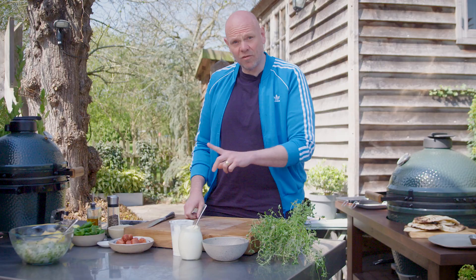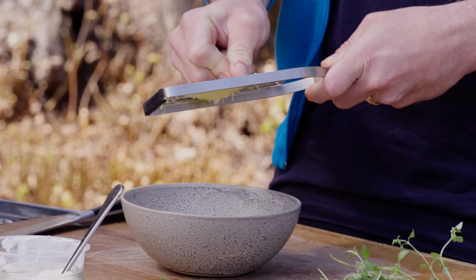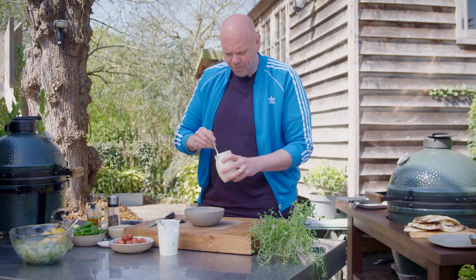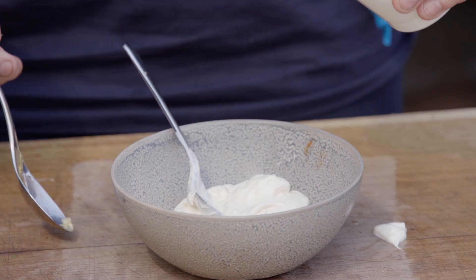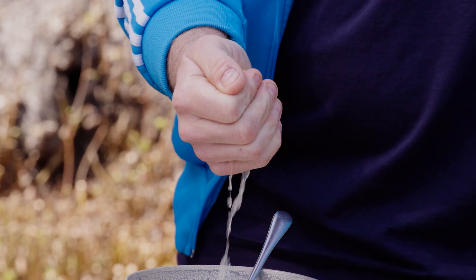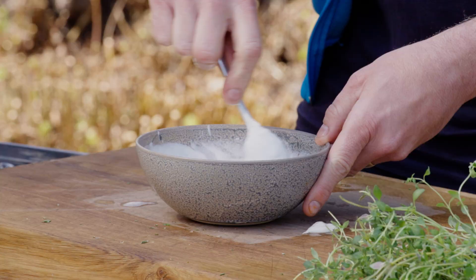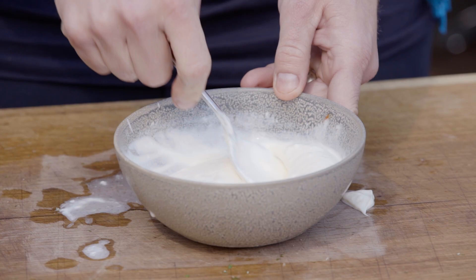Whilst the squid is marinating, we'll make up a little yogurty, mayonnaise-y dressing to go with it. One clove of garlic, grated. Into that I'm going to put about 100ml mayonnaise, half that amount of Greek yogurt, and the juice of one lemon. Give it a good mix together and you've got this lovely yogurty, lemony mayonnaise dip, and then we can make our kebabs.